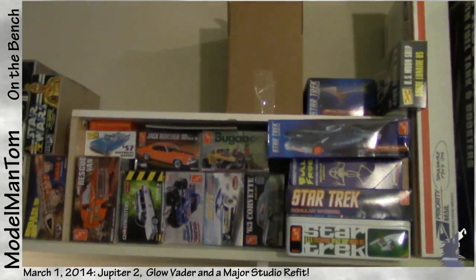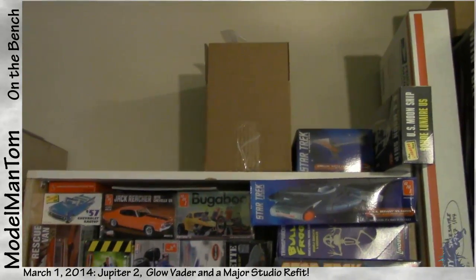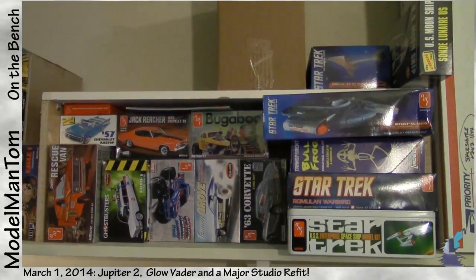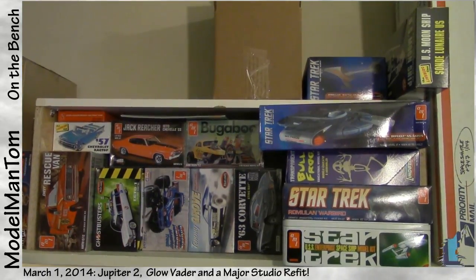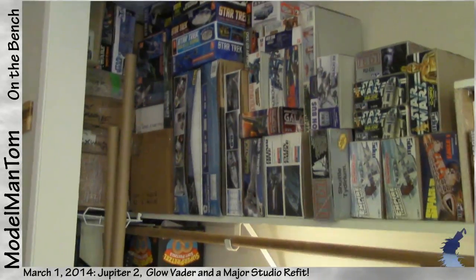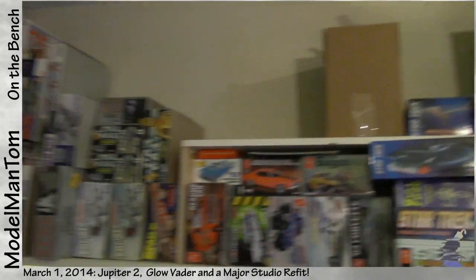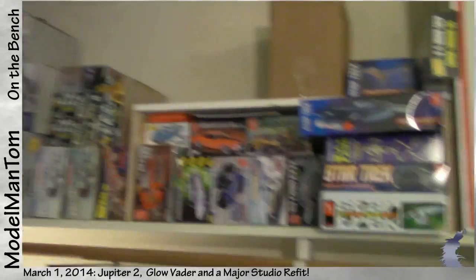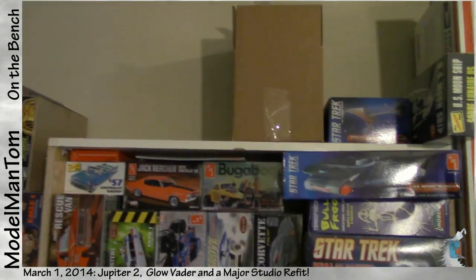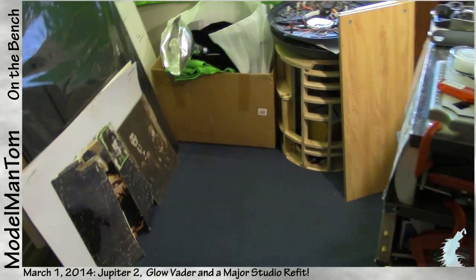The eBay charity auction is coming — in that plain brown box is an MPC Death Star two hemispheres. I got it on eBay for $5 shipped, so it was worth it, but that'll be going up for auction too. I just recently reconfigured all of my models, shifting them over, and the Death Star literally got squeezed out — there is no room anywhere for it anymore, so goodbye Death Star.